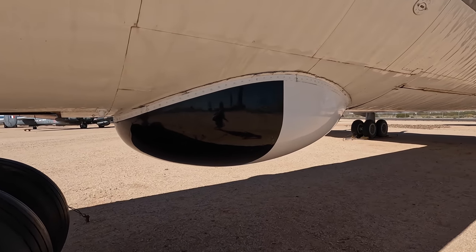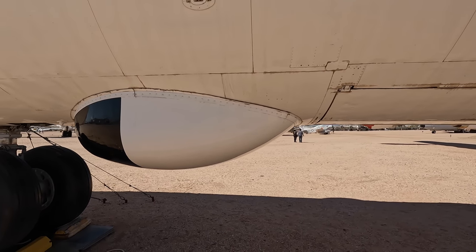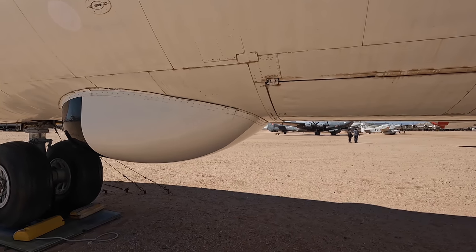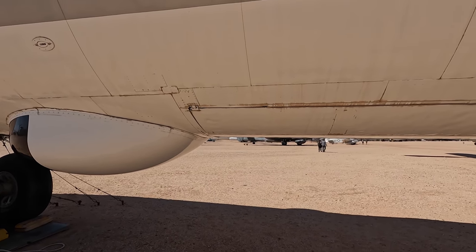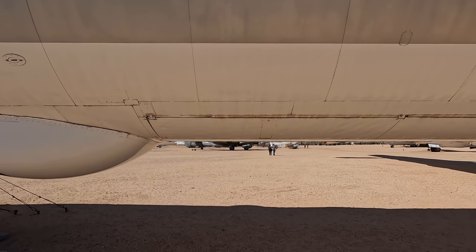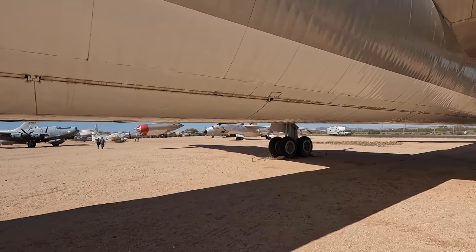Now let's look at the four bomb bays, which are absolutely massive. Check out my B-17 and B-29 videos for what at that time were large bomb bays. With the power of editing I'm going to jump to Dayton, Ohio, and include footage of their B-36 with the bomb bay doors open.